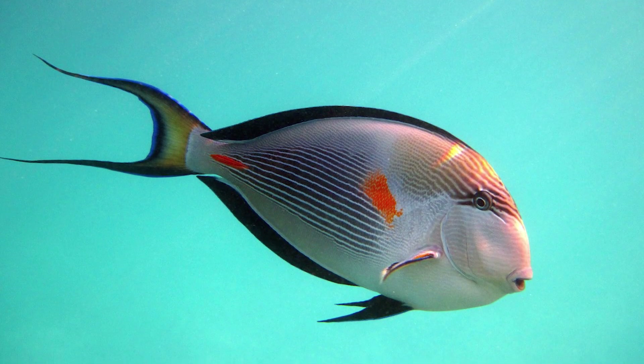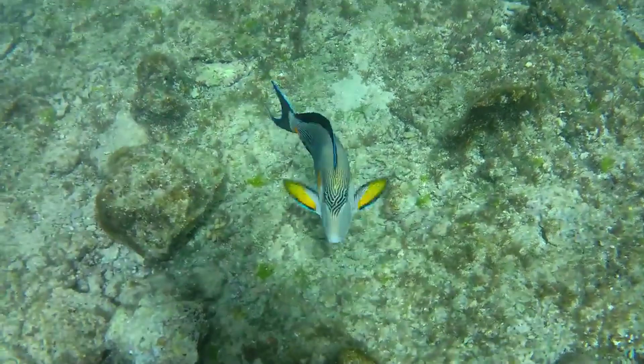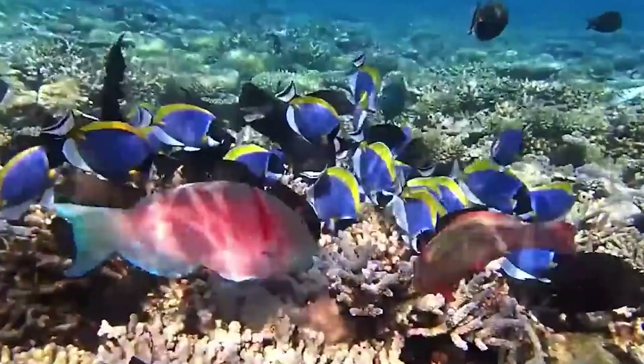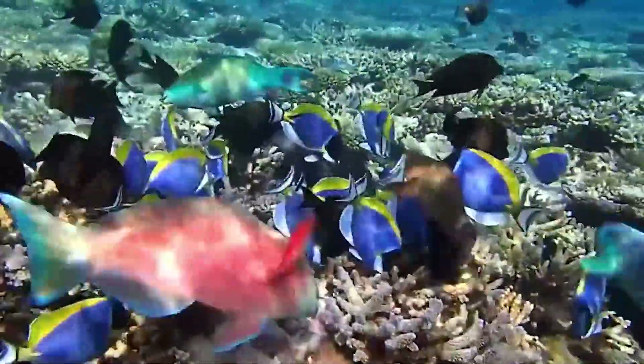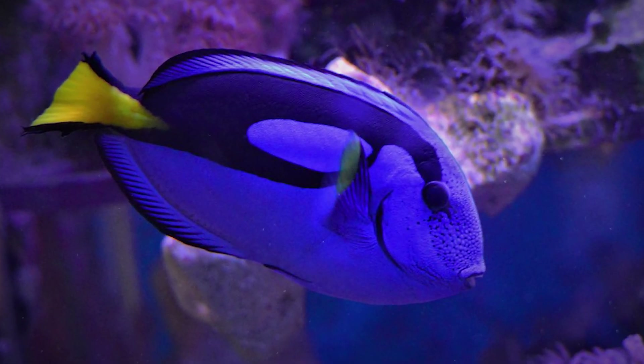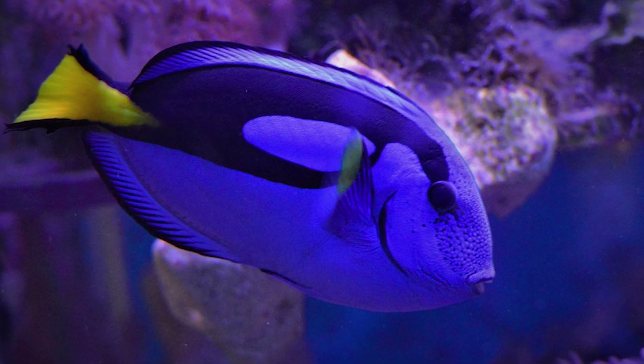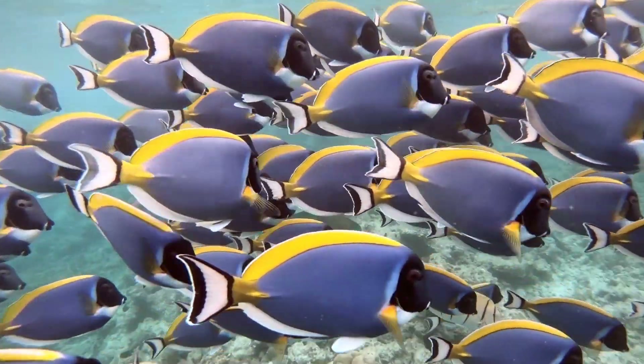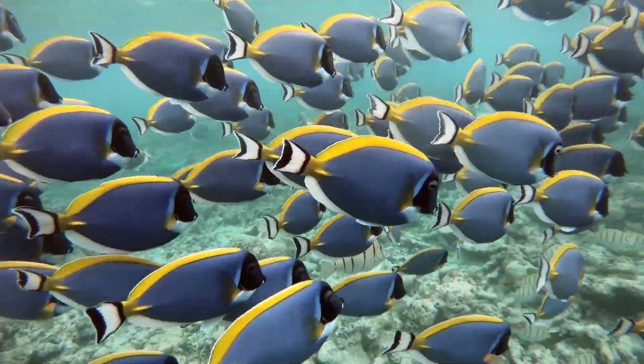Surgeon Fish. Surgeon fish got their name for their formidable weapon — sharp spines, like a surgeon's scalpel. They are located on the tail stem in special notches on the sides. In a calm state, these spines are pressed against the body, but in case of danger or attack, they rise sharply and with a powerful movement of the tail can cause serious wounds.